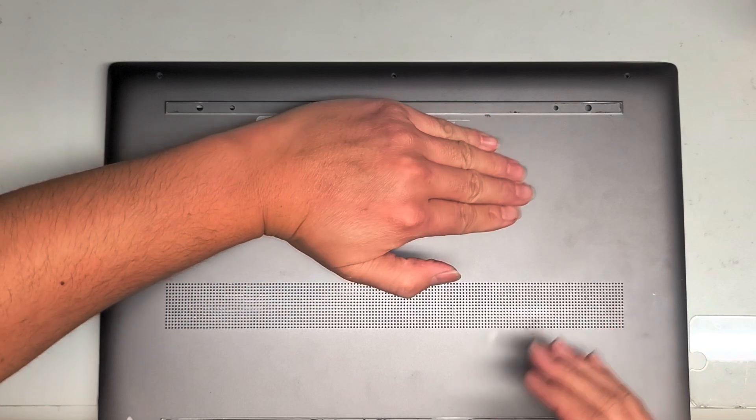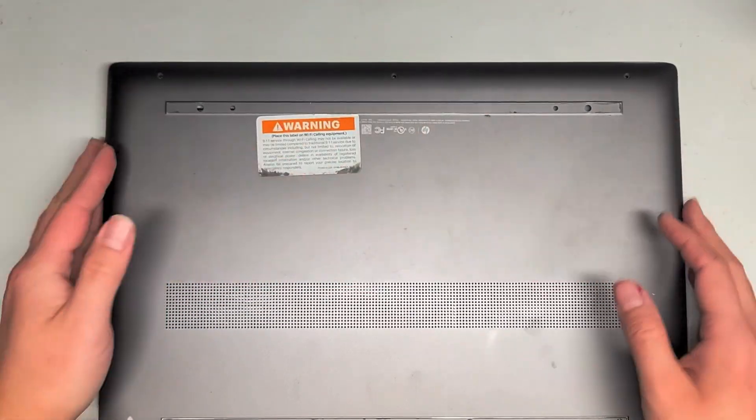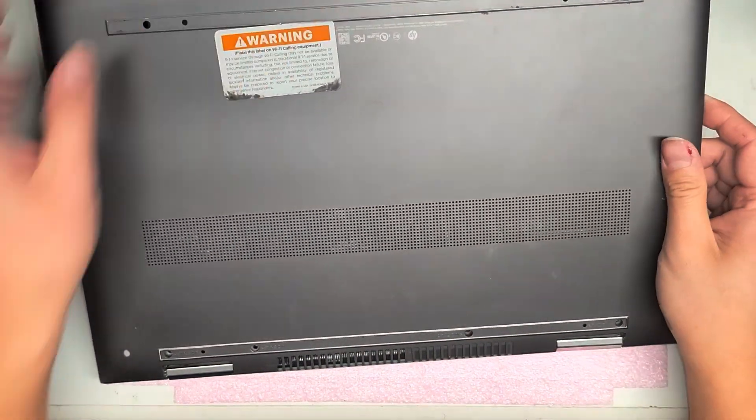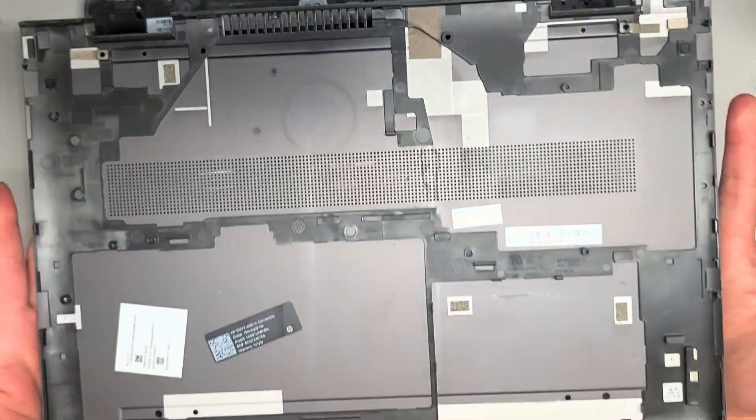When you pull on the middle, what happens is the cover will flex like this, and it will actually pull all the clips inwards and away. After that, you just keep lifting the thing up. It'll unclip, and then you can wiggle it and pop it out just like that.